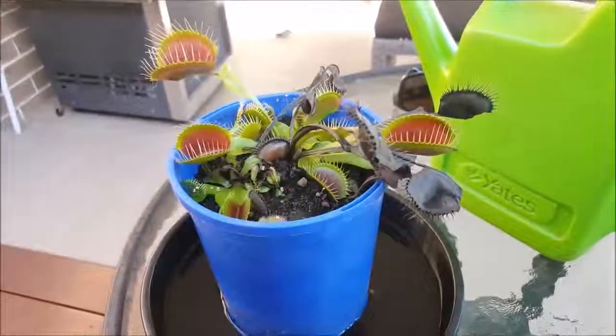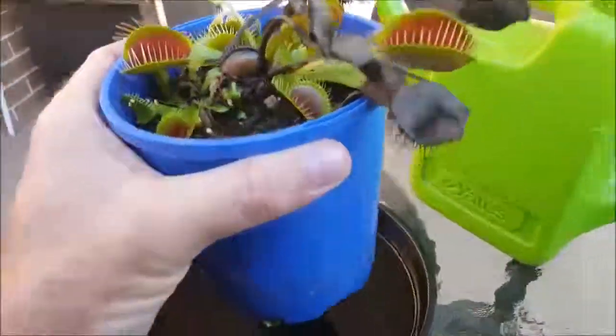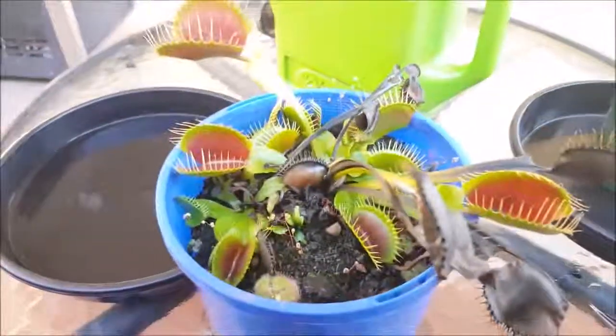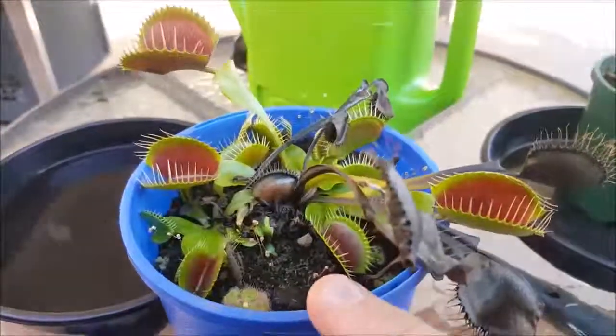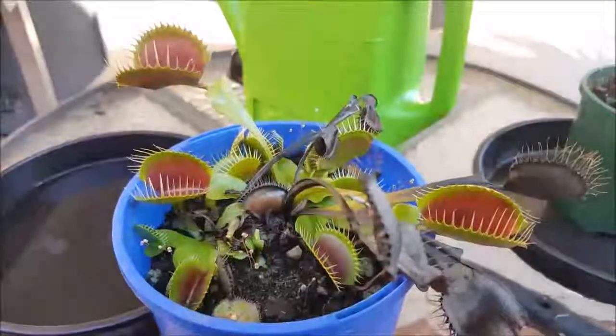The first thing I like to do to reduce the water level in my pot is I simply take the pot out of the watering tray like so. Now because it's been sitting in water, the peat moss is going to be quite waterlogged at this stage, so you're going to have to allow that peat moss to dry out.